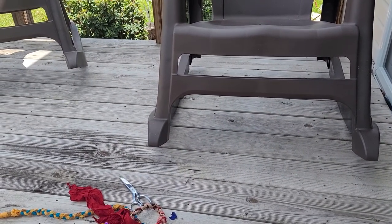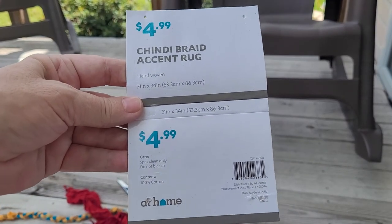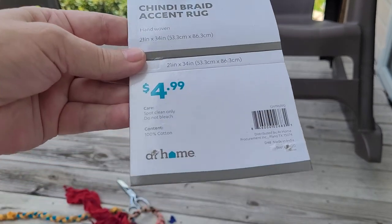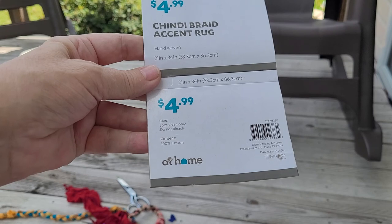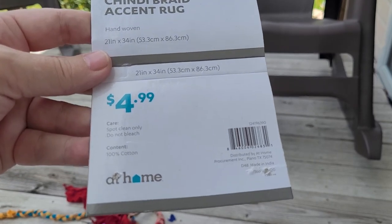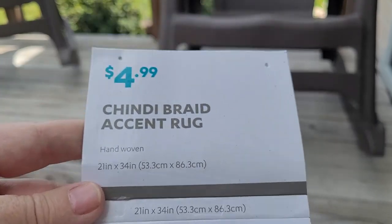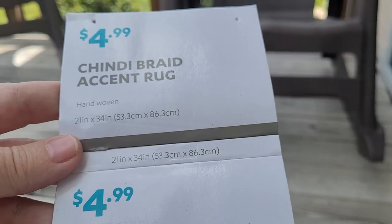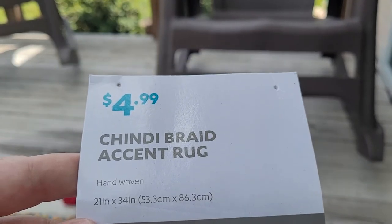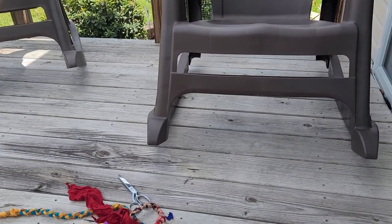Hello everybody, this is Carol from Friendly Quail. I'm going to show you today taking apart a rug — at least part of it. I got this at At Home for $5. It's made in India and it does say 100% cotton. Don't believe it — the weft might be cotton, but the part that you weave in is definitely not cotton.